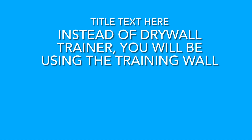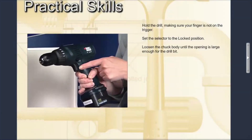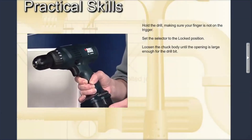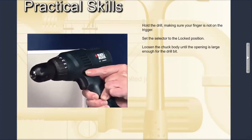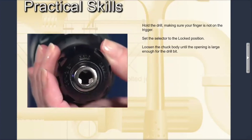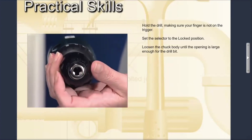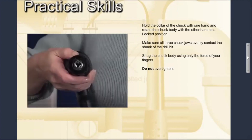Hold the drill making sure your finger is not on the trigger. Set the selector to the locked position, which is located directly in the center of the switch. Unlock or loosen the chuck until the opening is large enough for the drill bit to fit inside.